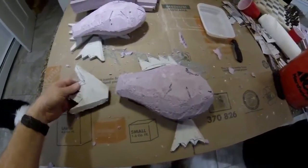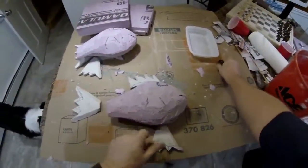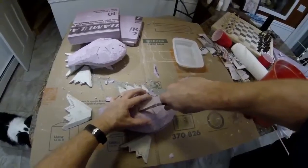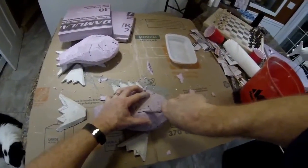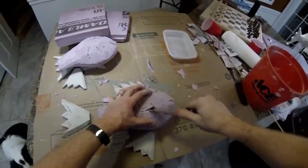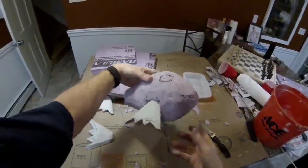I cut out the tail fin, the dorsal fin, and the pectoral fin out of hardyboard. Hardyboard is really nice for outdoor projects because it is very water resistant. I'm just going to make a slit in the styrofoam for each one of those fins. It doesn't have to fit perfectly — we're going to fix up all those little voids with the paper mache mix.